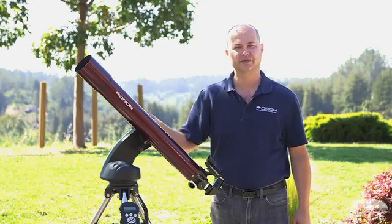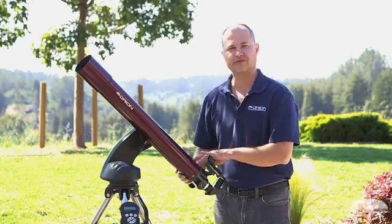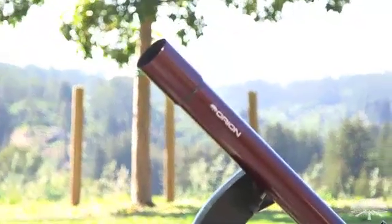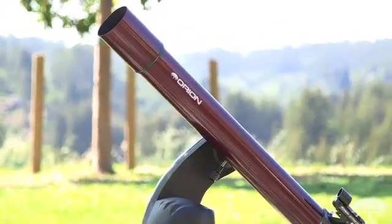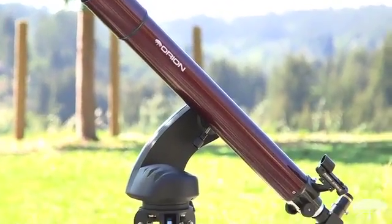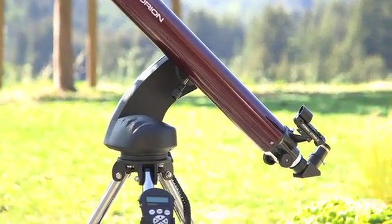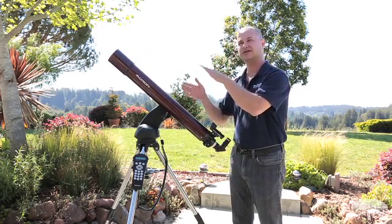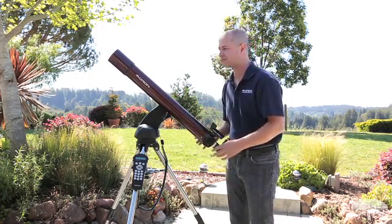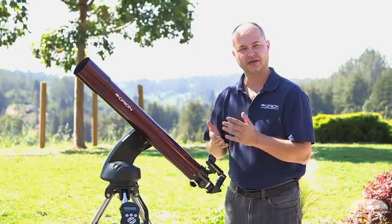Hi, I'm Ken with Orion Telescopes and Binoculars, and this is the Orion Starseeker 4 80 millimeter refracting telescope. It is a little bit newer telescope on this mount. We haven't had a long focus refractor before, but it works quite nicely on this mount. The arm is swept back enough that even at zenith, you're not going to run into the mount, so it goes from horizon to zenith without any problems. It's on the Starseeker 4 mount, which is our latest incarnation with the nicest features.